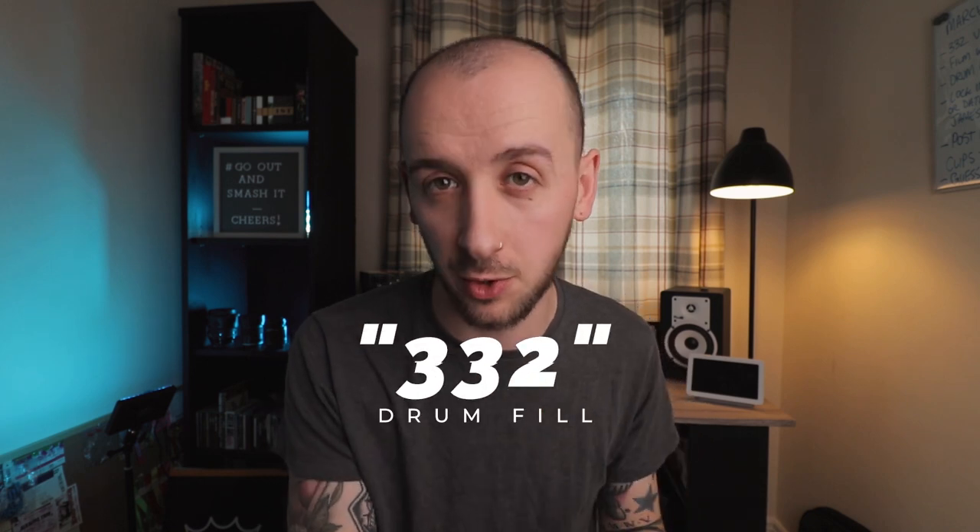Welcome back to the channel. Today we're going to be learning one of my favorite fills, which I call the 3-3-2 drum fill. For those of you thinking something looked a bit iffy in that intro, I flipped all the footage so that I looked right-handed, as I'm usually a left-handed drummer. That way all right-handed drummers watching can follow along without it being confusing. If you are a lefty like me, you can click the card up here or the link in the description to be taken to the left-handed version of this video.